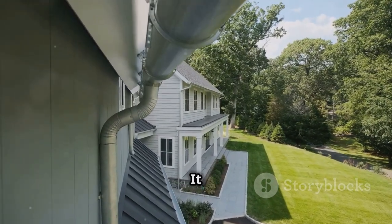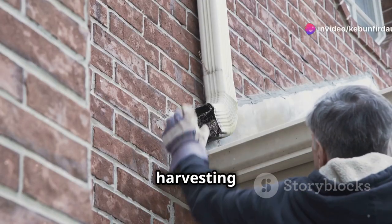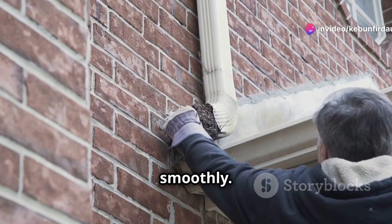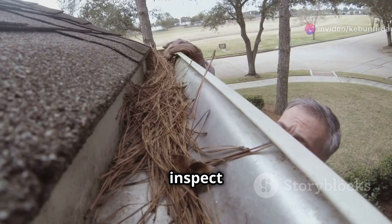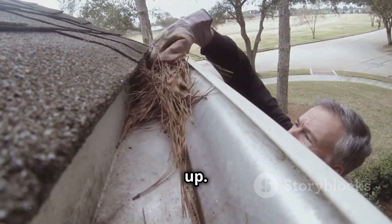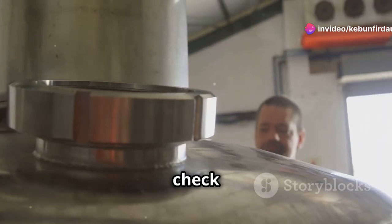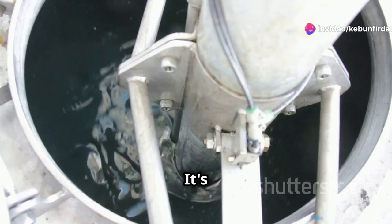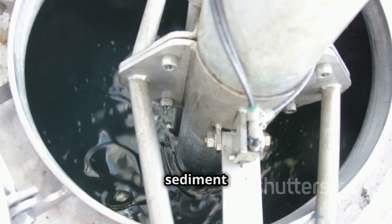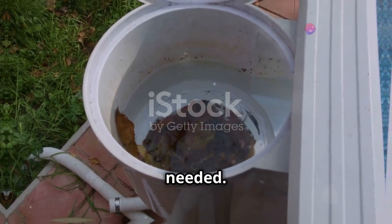Chapter eleven: maintaining your rainwater system. Like any good system, your rainwater harvesting setup needs a little TLC every now and then. Regularly inspect your gutters and downspouts for leaves, twigs, or other debris — a good cleaning once or twice a year should do the trick. Check your storage tanks for any leaks or cracks, and empty and clean them out once a year to prevent buildup of sediment or algae. Don't forget to check your filters regularly and replace them as needed.